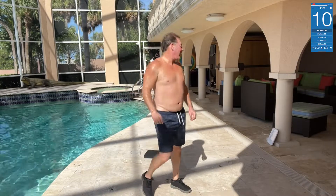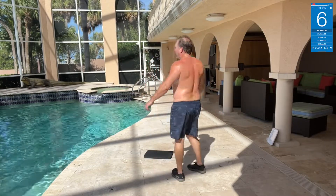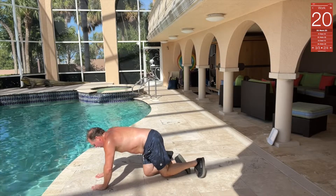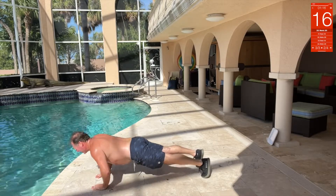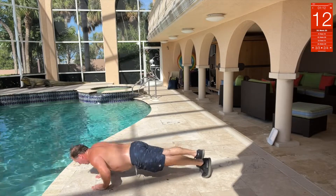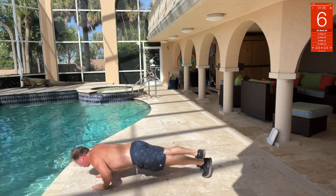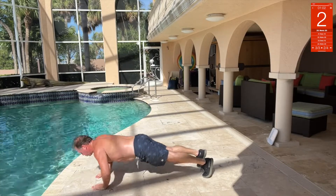Push-ups right here, and then we've got some abs. Push-ups here, same thing, regular push-ups. Nice.